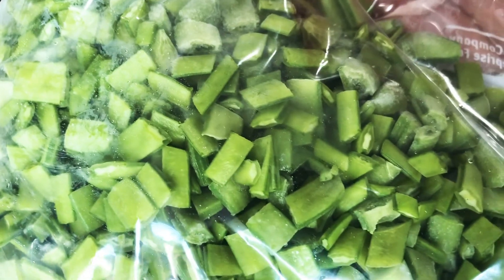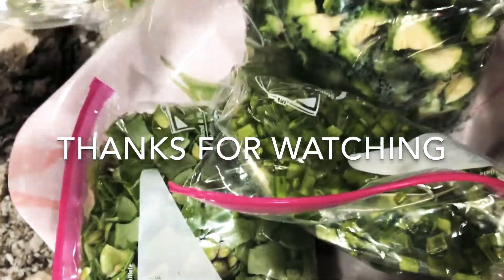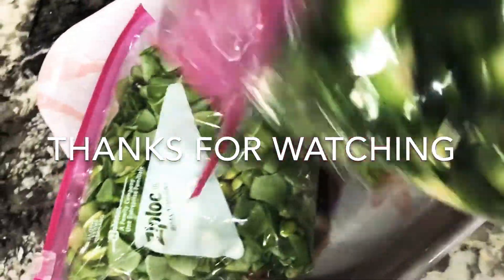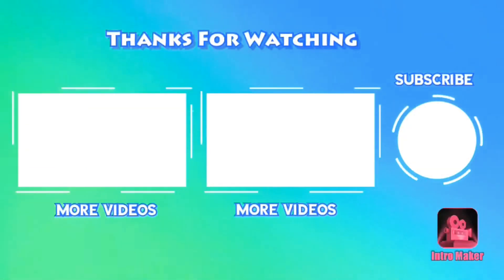I am going to store the vegetables in the winter. If you like this video, please like, share and comment. Thank you. Bye-bye.